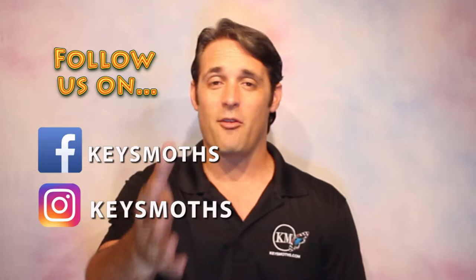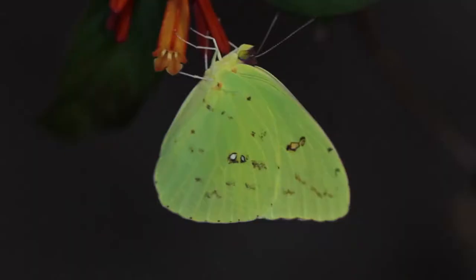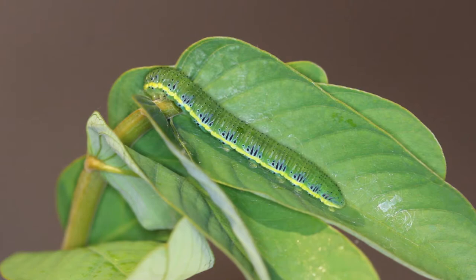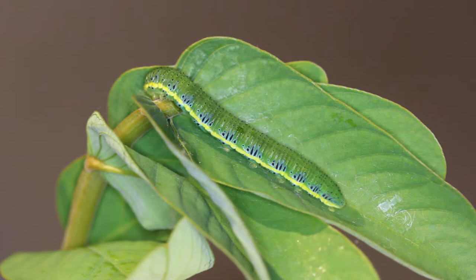That's about all the time we have for today. Check us out on Facebook and Instagram, follow us there — we post just about every day. We've got tons of great information and videos like this to share with you. Subscribe to the channel and click the little bell — that'll get you notifications so you don't miss them. We want to educate you guys on the butterflies and moths of South Florida. Give us a like. Until next time, let's get out there. Enjoy South Florida. Take care, guys.